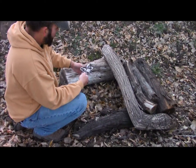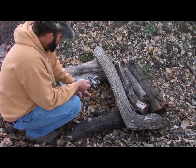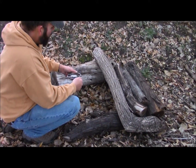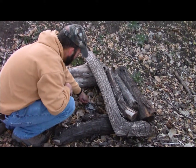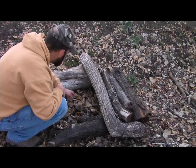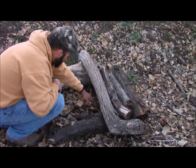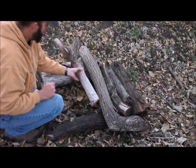Go ahead and put your earth anchor in down over here. You can go ahead and bury your trap, or do the same thing that we did with the culvert — get it down, put your sticks out of there, and go ahead and cover it up with some leaves.